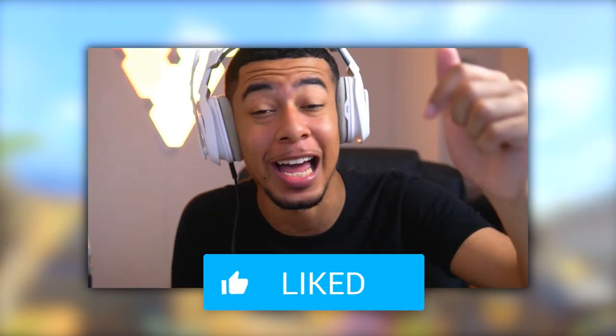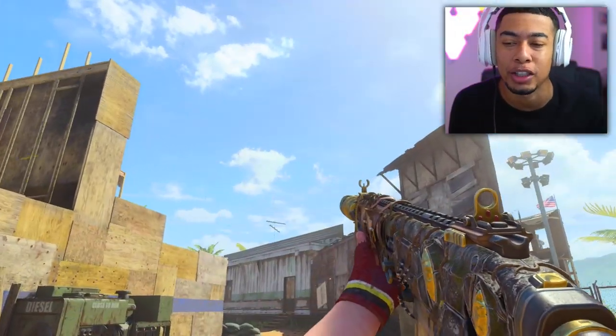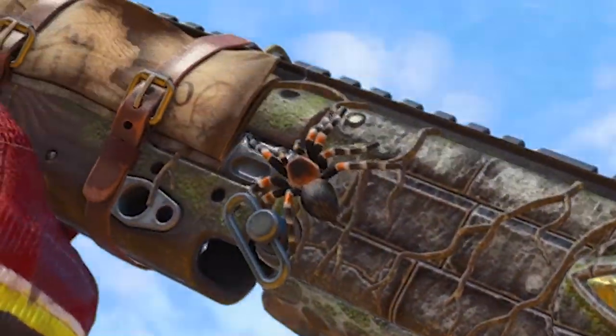Yo, listen, I'm gonna need you guys to drop a like on this video like ASAP, man, because you need to understand how uncomfortable I'm gonna be throughout this whole video with this flipping spider on the side of my gun. Yeah, whoever designed this is a flipping clown, man, I'm hurt.